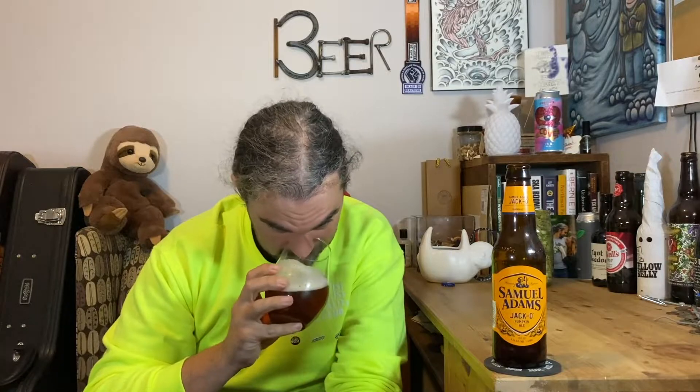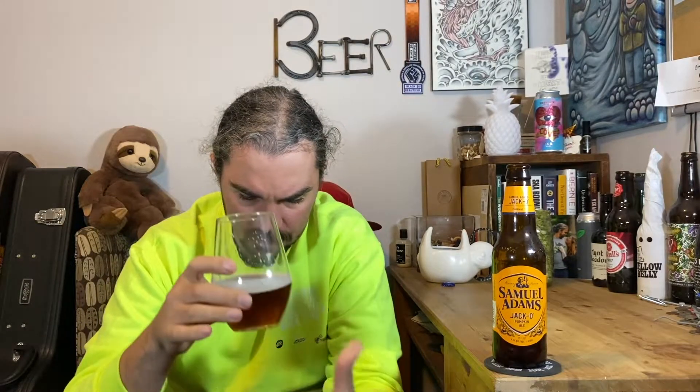You would think that it smelled different looking at it, but let's see what it tastes like. Cheers. I'm not getting as much of that wheat ale characteristic as I was in the aroma, but I think that's a good thing — or it might just be holding up some of the other flavors. The spices come in big at the front and then they linger throughout.